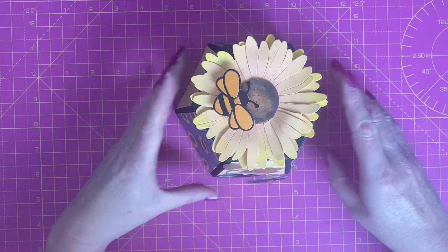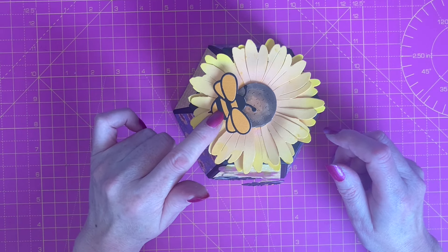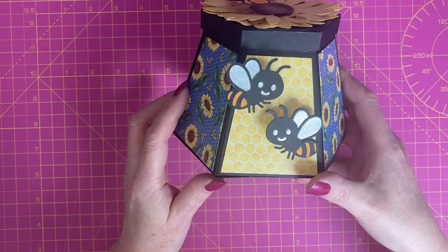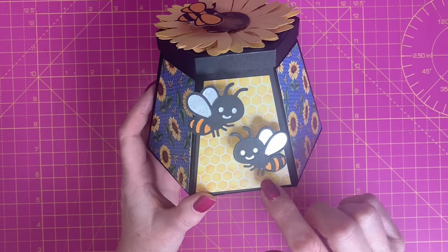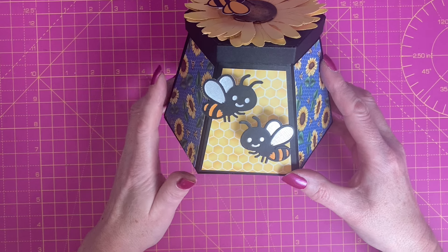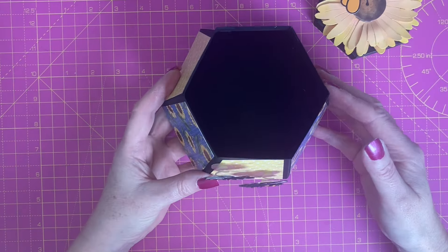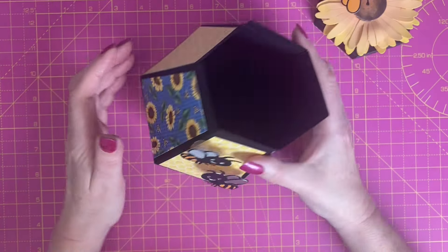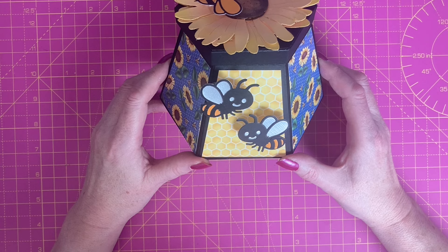Now all that's left to do is decorate the outside of the box. Here's the finished box — I've added a distress oxide coloured sunflower and a bee on the top, with the bee sitting on a piece of acetate. I've covered the sides in sunflower and honeycomb effect cardstock from Hunky Dory, and added two additional bees on proper wobblers. By the time I'd got the lid on, the colour and shape of the box just screamed bees at me. I will at some point add an additional piece inside the base or on the bottom as it's currently only one layer of cardstock. Overall I'm really pleased with how this one's come out — I hope you've enjoyed today's video. If you haven't already, please consider subscribing to the channel, and until next time, thanks for watching.